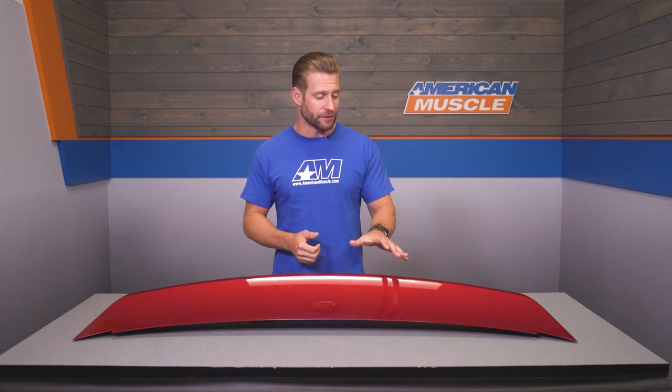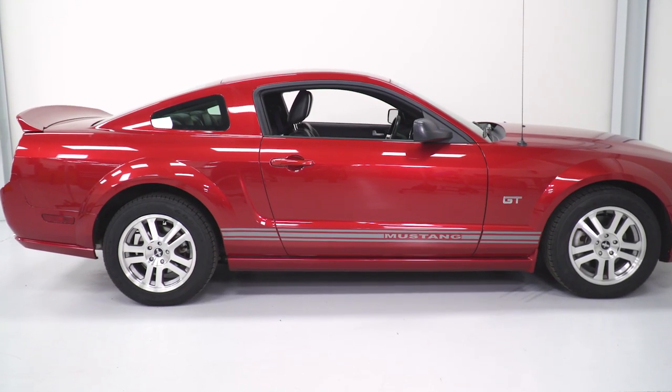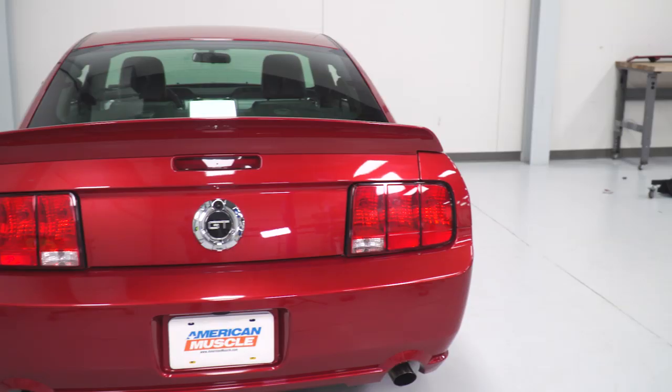So essentially, you can expect a fantastic color match right out of the box, as you're looking at with our Red Fire here. This is super convenient because not only does it allow you to get the spoiler onto your car instantly the moment it arrives, but it also saves you the hassle of having to track down a local paint shop and just hoping they do a good job on the color match for your ride. We do offer just about every factory color available for this particular gen.